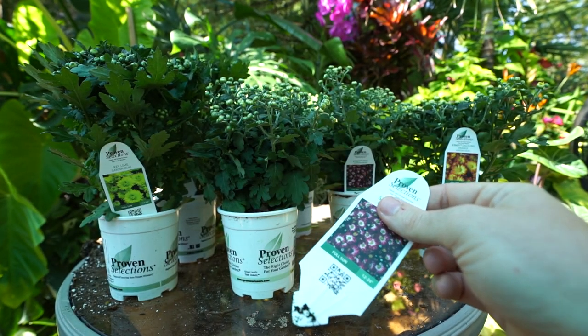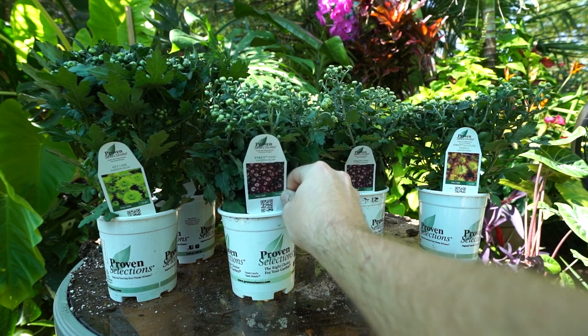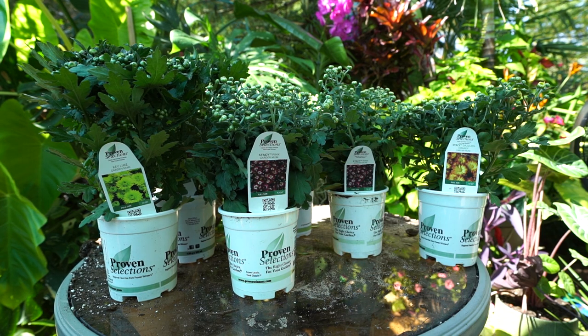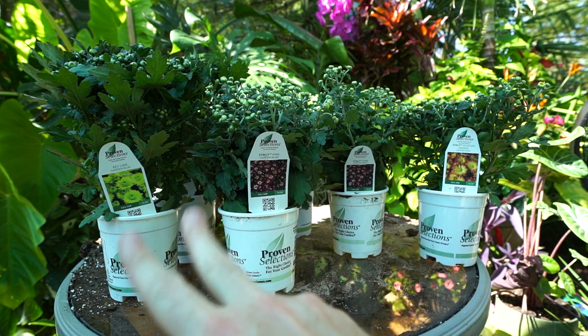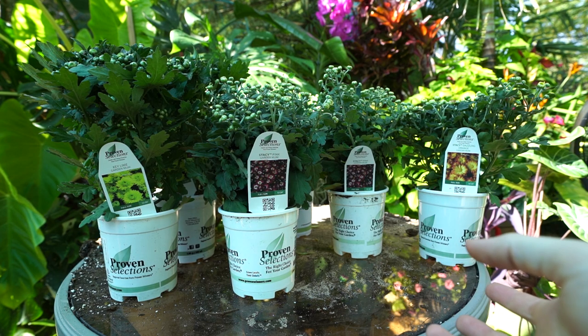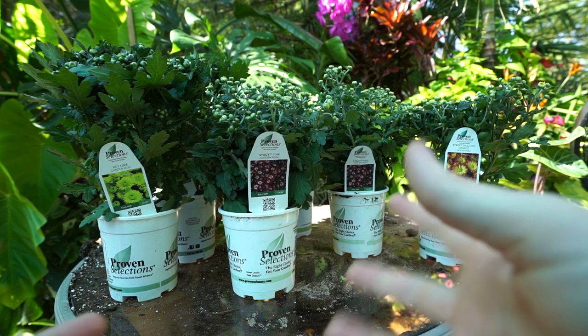Looking at the tags, these are sold as annuals unless you're in zone 7a or up. I'm in zone 6b, right on the line of 6a/6b, and garden mums are typically perennial here. I've had some mums in the past that were supposed to be perennial and didn't come back — it's kind of a roll of the dice. So I ordered two of the Stacy Pinks and two of the Key Limes so I can plant a couple in the ground for better winter protection.